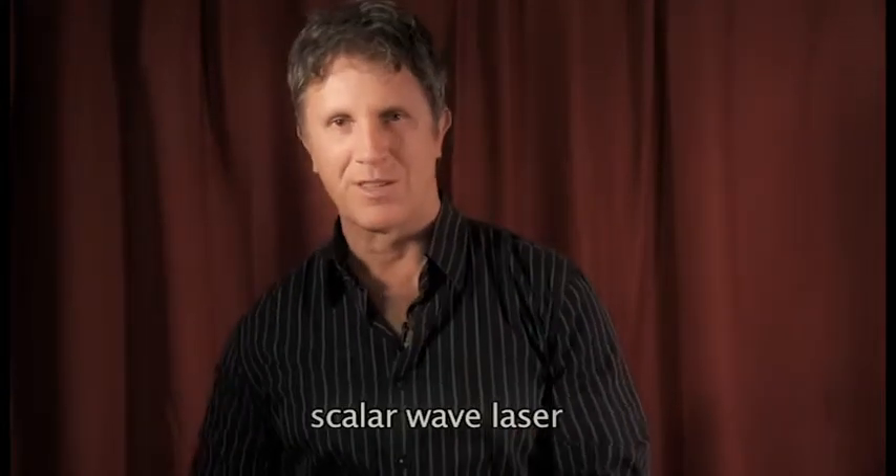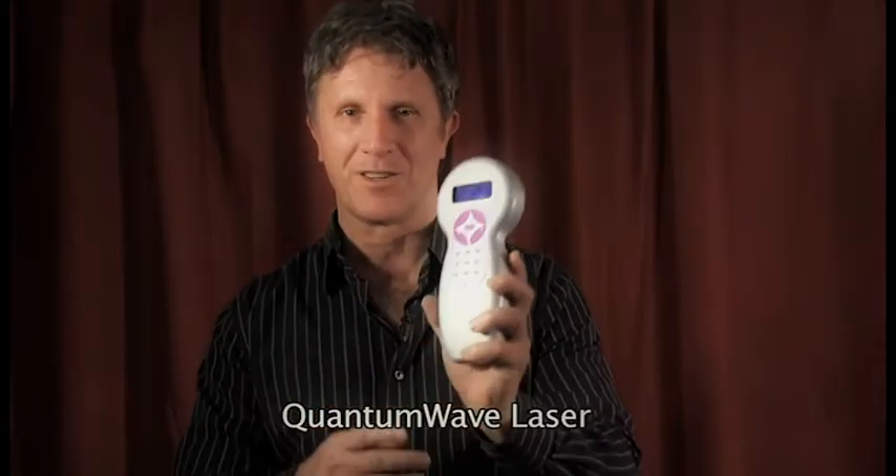So let me show it to you first. This is the laser — the company is called Quantum Wave Laser. Here it is, and I'll show you in a minute how to use it.